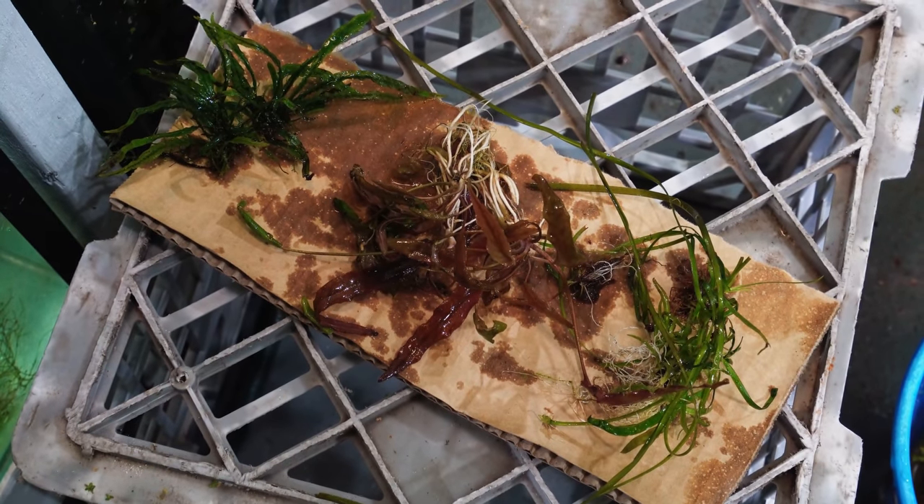A few days later the water had cleared up and gone a nice brown color from the tannins the leaves released. The scape turned out exactly how I wanted it. I decided to keep the stocking minimal, starting with five neon tetras locally bred by my mate Peter — in a future video I'll be breeding these to add a larger school to this aquascape. I then added the six leopard frog plecos to the tank and they fit in just perfectly. My work here was done.